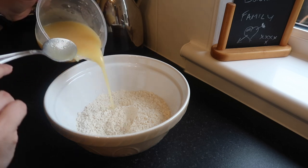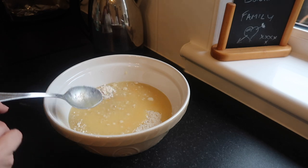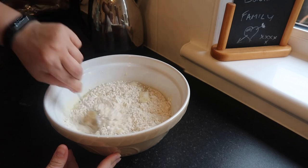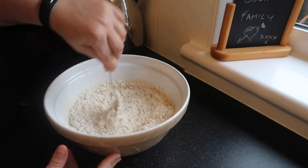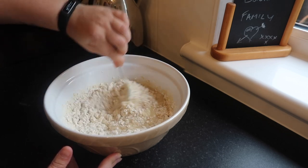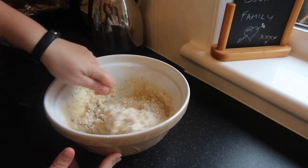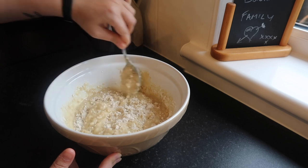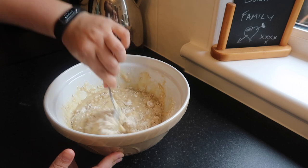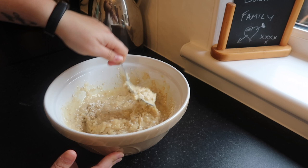Then bring back your dry ingredients and add in the wet mixture. The secret to muffins — the secret to making them not heavy or stodgy — is to not over-mix them. If you're making them with kids, don't let them mix for 10 minutes. With this recipe, you almost want a little bit of flour still visible at this point, because we're going to mix again in a minute. Don't over-mix — top tip.